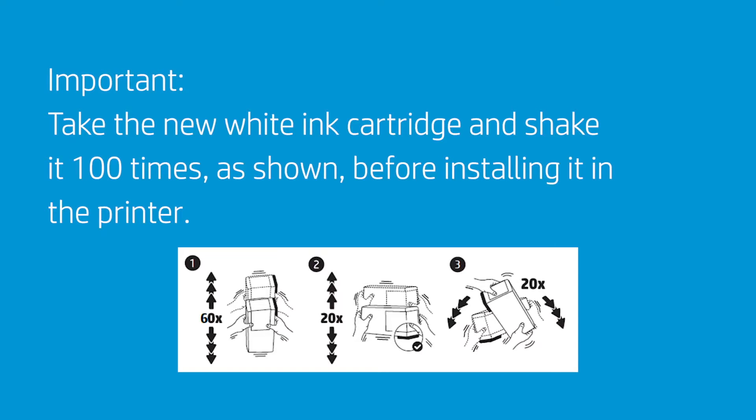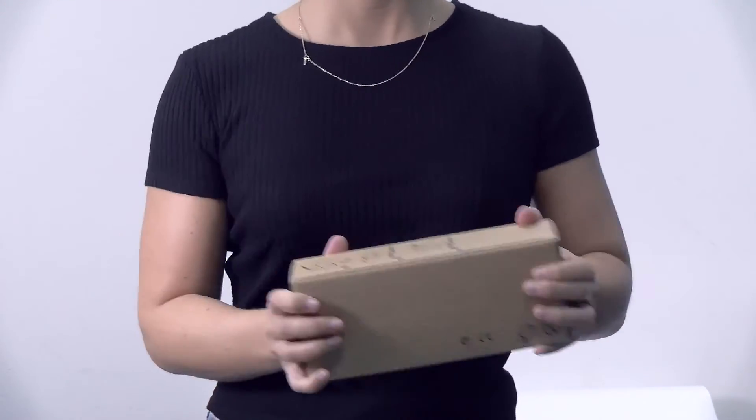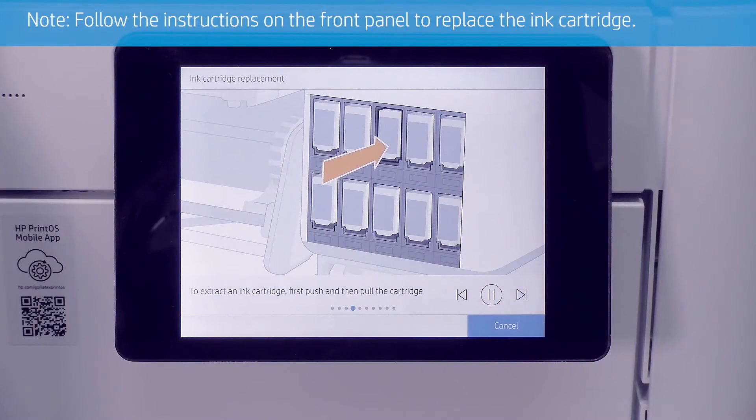Take the new white ink cartridge and shake it 100 times as shown before installing it in the printer. Then follow the instructions on the front panel to replace the ink cartridge.